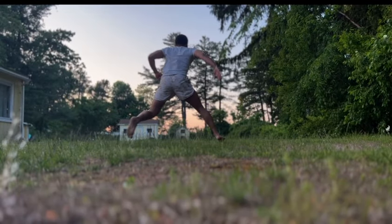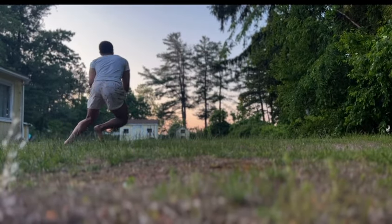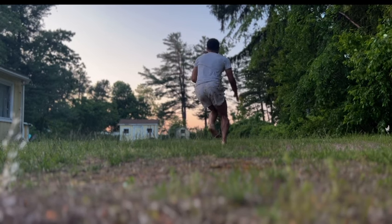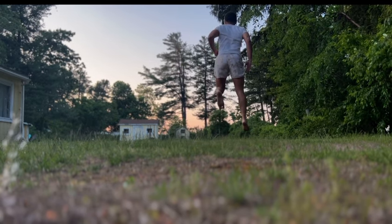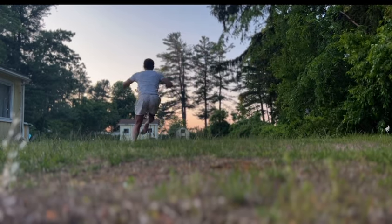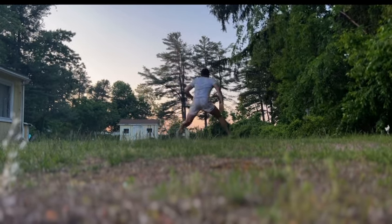Lateral bounce to vertical jump. We're gonna start on a single leg and bound laterally. As soon as our foot touches the ground, we're gonna explode up as fast as we can vertically for height. Then we're gonna land and do the same thing — bound laterally, explode up vertically for height. We're just gonna continue that.